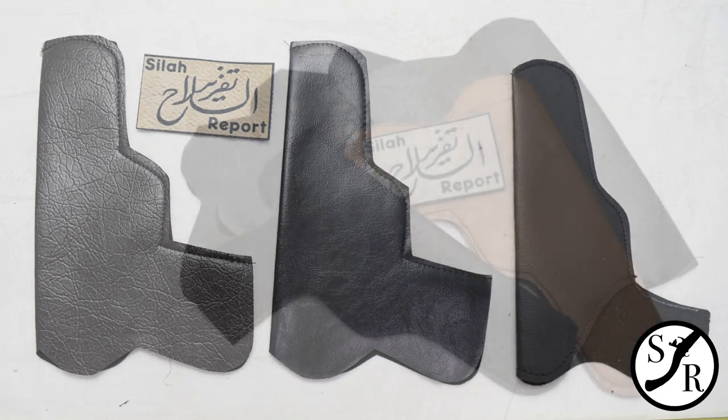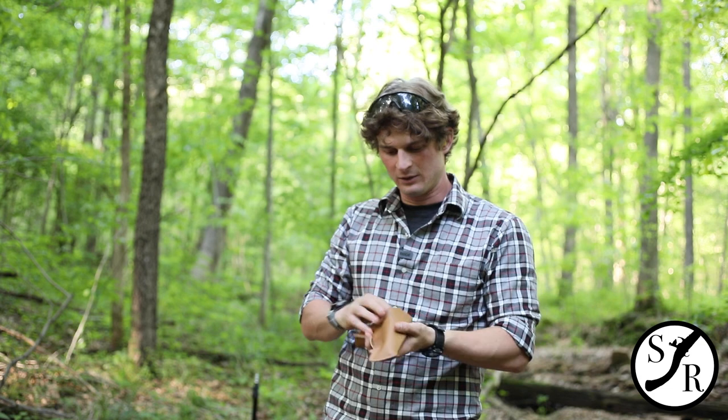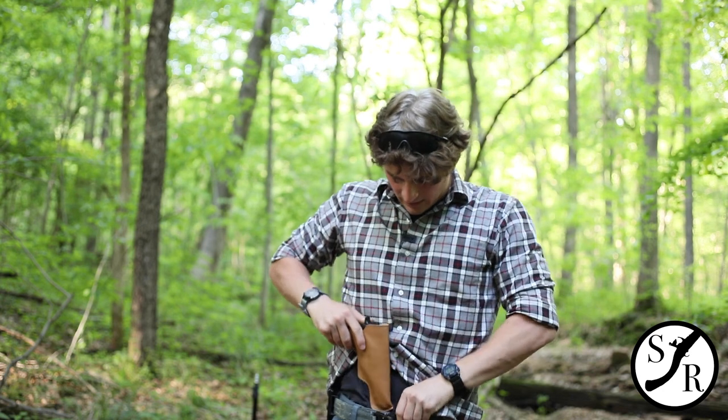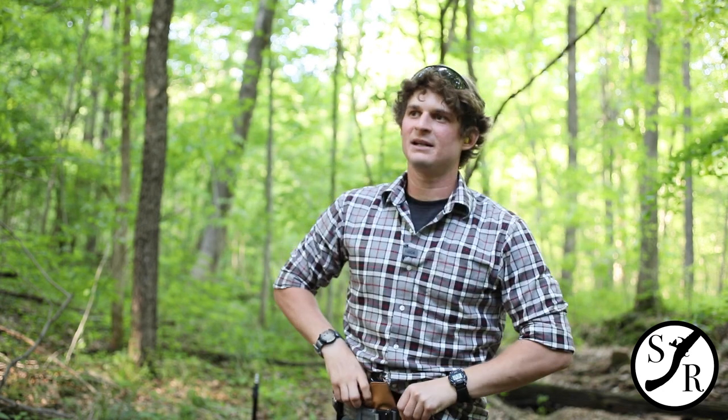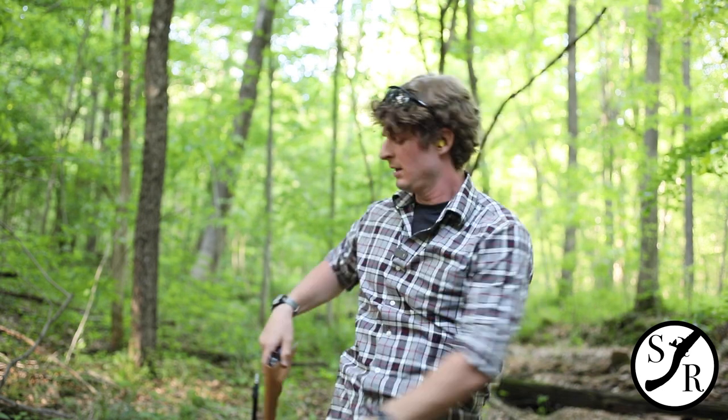They're very popular in Iraq and Syria for carrying handguns. Looking at this from a western standpoint, you have zero retention on the holster. A lot of guys will carry this either appendix carry, some sort of side carry, or maybe even around the back.